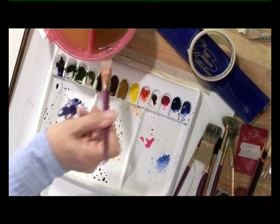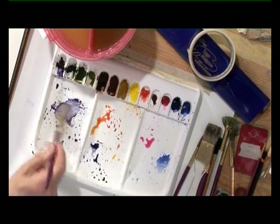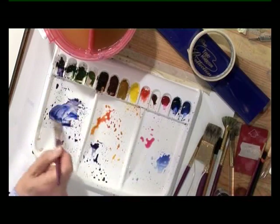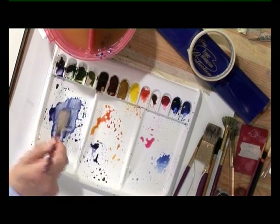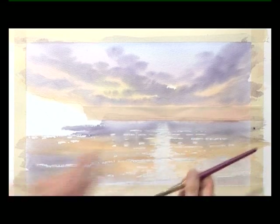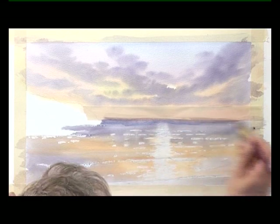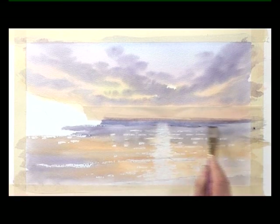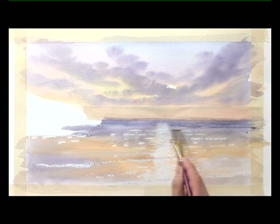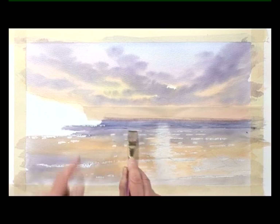Once the base colour has dried, move on to the three-quarter inch flat synthetic mongoose brush with some shadow and ultramarine. Mix the colour up fairly strong, then just darken it a little more along the horizon. With the flat of the brush, streak that across down to the headland.